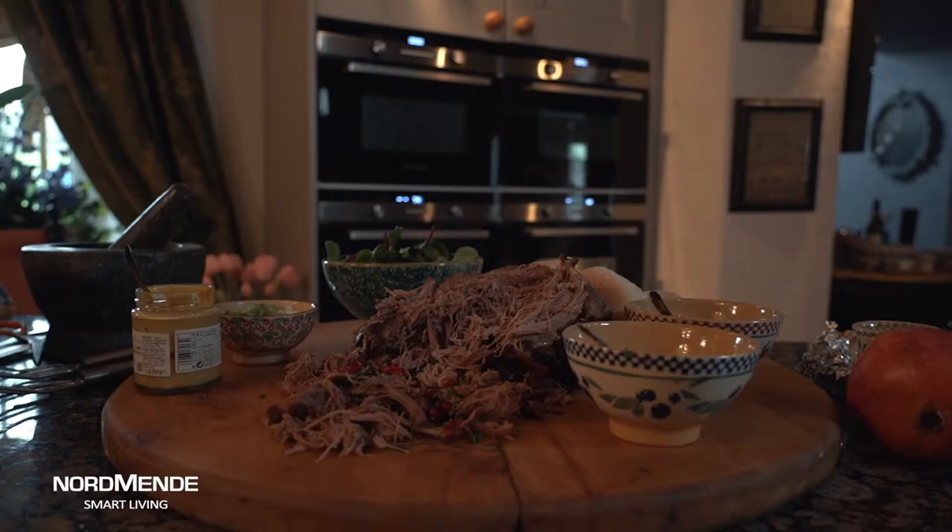It's almost Easter time and if the weather is still sort of mixed, coming from late spring into Easter right through into the early days of summer, I have a variety of lovely handy recipes for you. These are going to be cooked up with Smart Living and Normandy and they're recipes with a modern-day twist that will be suitable for everybody.